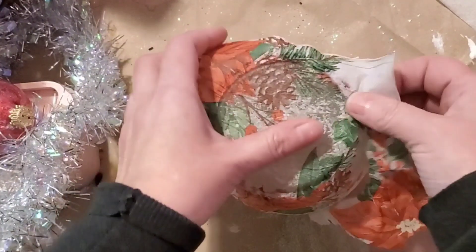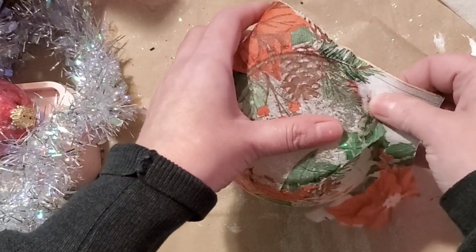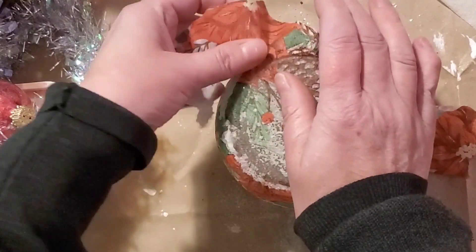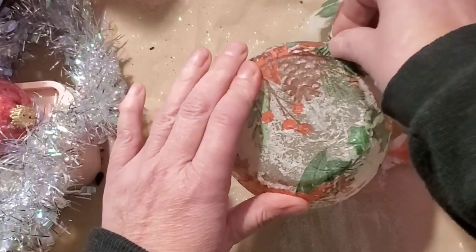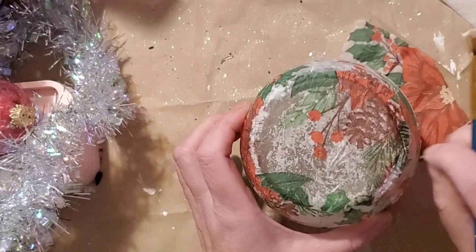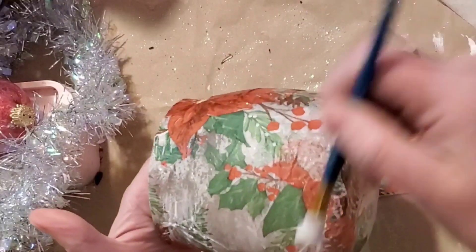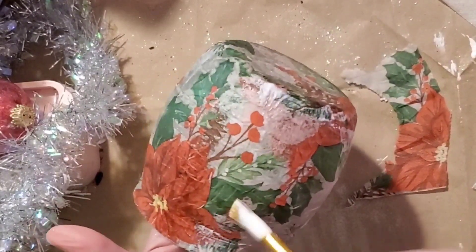Once it had dried, I tore the edges of the napkin because I wanted a cleaner look. For the bottom I used a separate napkin, and once that had dried I ripped the edges as close as I could to get a clean look, then used a paintbrush with Mod Podge to go around the edges and smooth them over. Then I added one thin layer of Mod Podge to seal the entire piece.